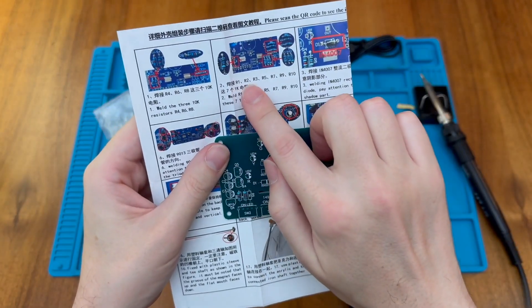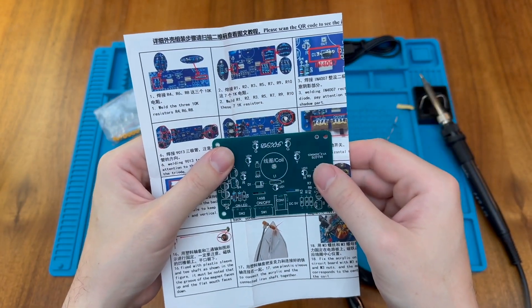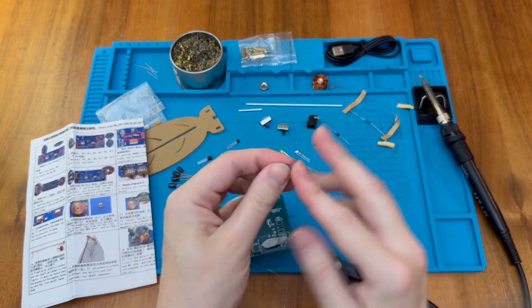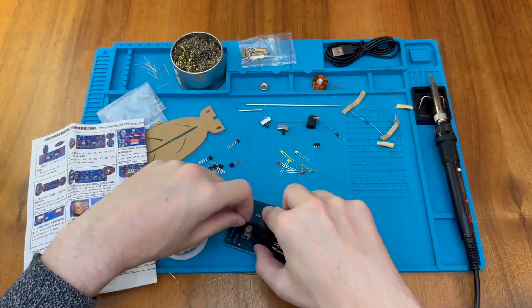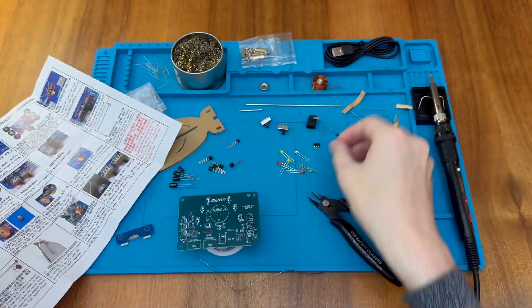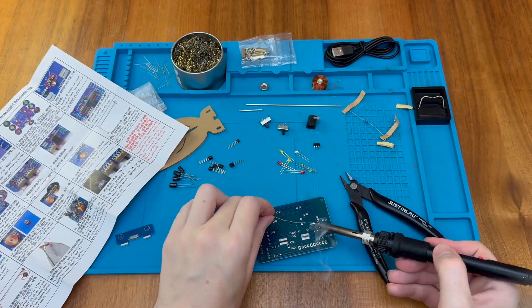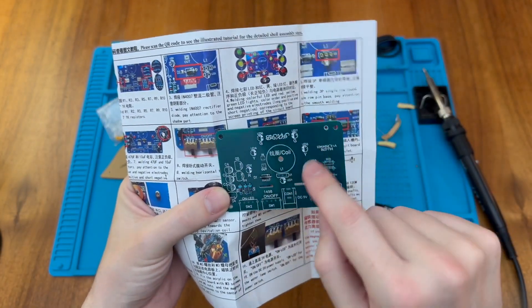Next we have to put in R1, R2, R3, R5, R7, R9 and R10 with the 1K resistors. Then we need to put in the diode — it's important the band goes in the correct direction on the PCB. Next we need to put in our LEDs; the pattern is described and they are colour coded — green, yellow, red and LED1.